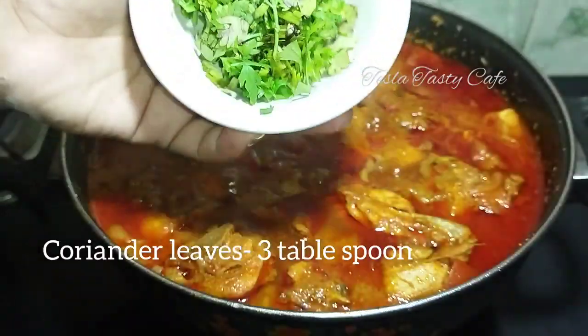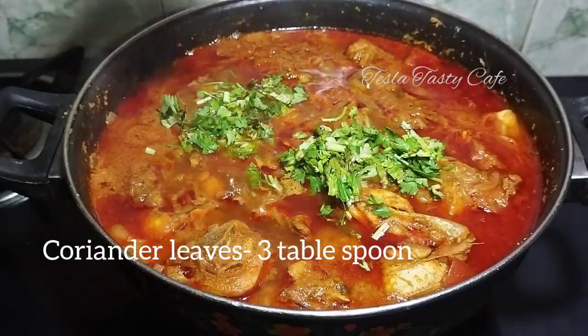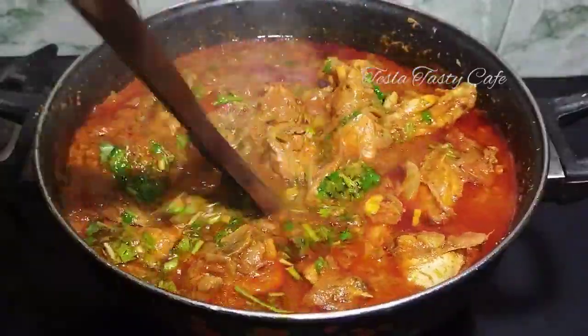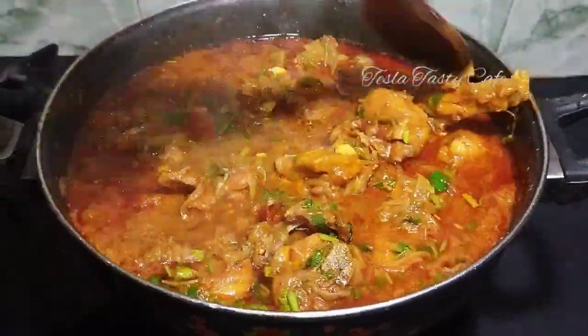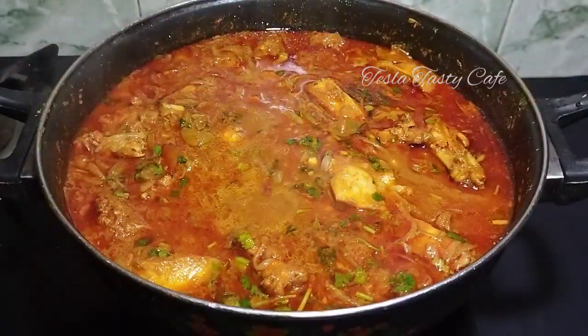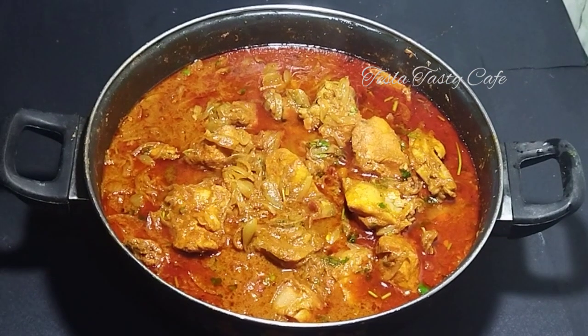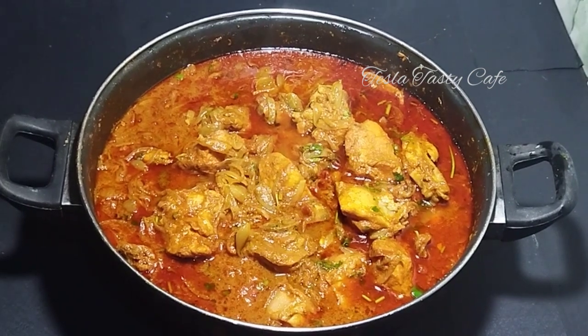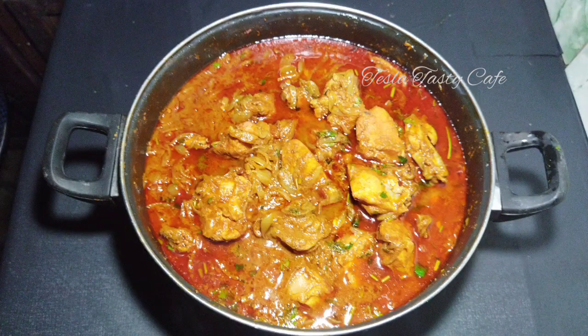I am going to cook the chicken for 30 minutes. I will add 3 tablespoons of chicken cubes to add a nice flavor. Bye!